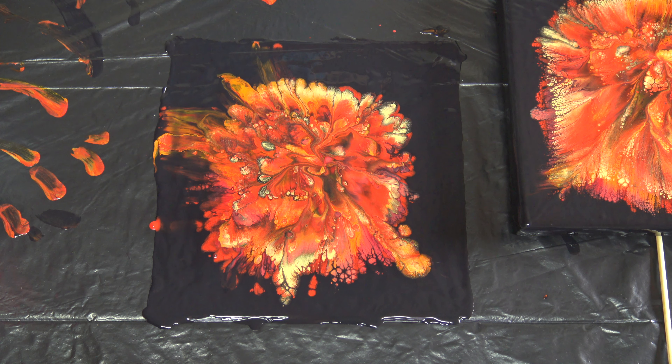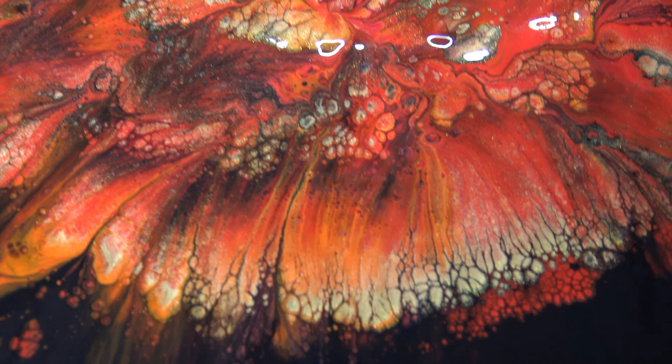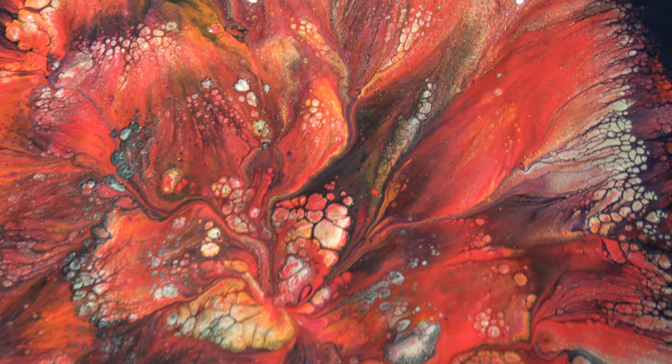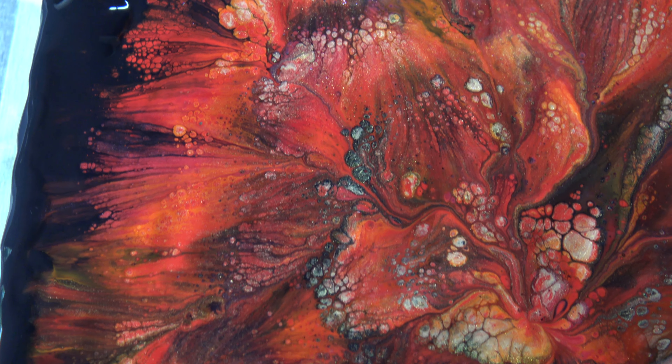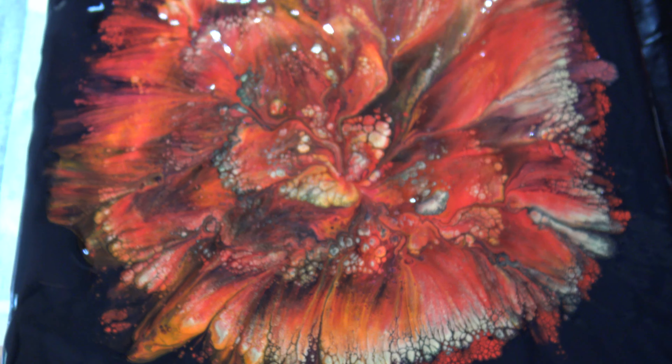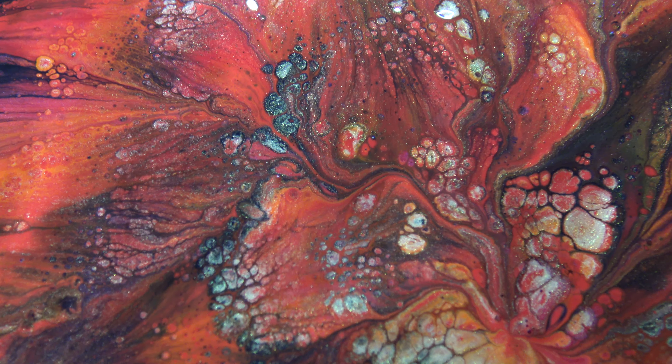I'm not as happy as I was with the blue one, but still a nice one. Let me take you for a close-up. Here is the canvas — I had this glare again, let me turn off the light. This is what is on the canvas. It's still beautiful, but not as beautiful as the blue one. I kind of like this center.